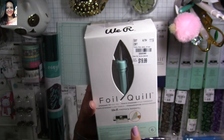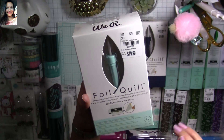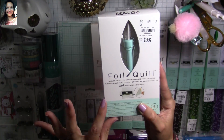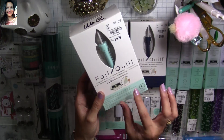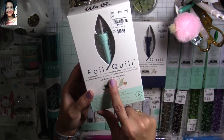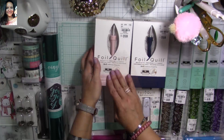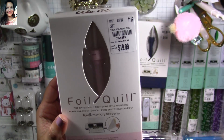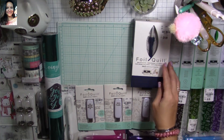Look at this amazing find — faux quill tips for electronic cutter machines. You can use these with your Cricut, Scan N Cut, and Silhouettes. These are amazing — you can foil your designs and they also have cartridges. This one is the standard tip, regularly $39.99, found it for $19.99. I also found this fine tip, also $19.99 instead of $39.99. Amazing!